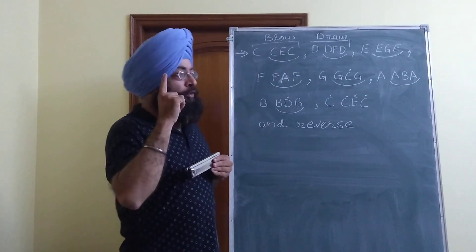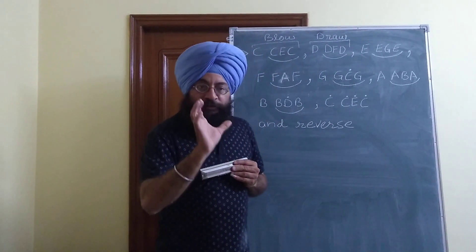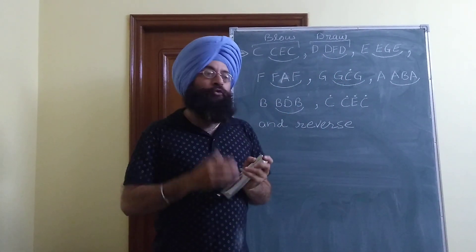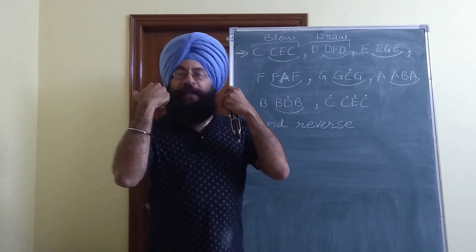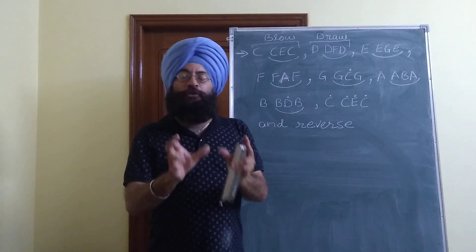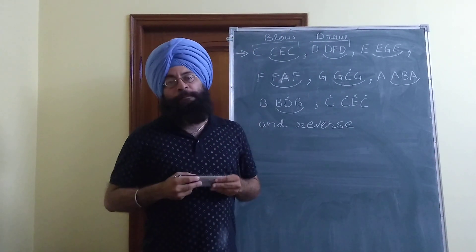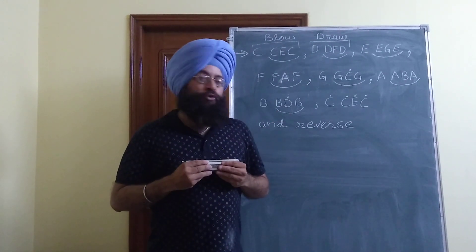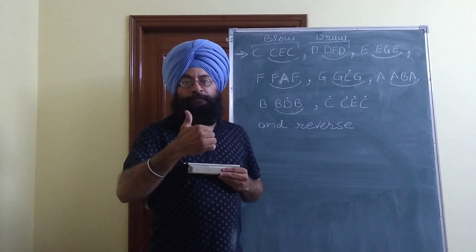Whenever you are going to play any song, first try to play that song without taking the murki. Find all the correct notes of the song and master it without any ornamentation or murki. Once you have mastered that song and found the correct notes, only then add the ornamentation part. I hope this lecture has been very helpful to you. I will be back with similar lectures in the future - thank you.